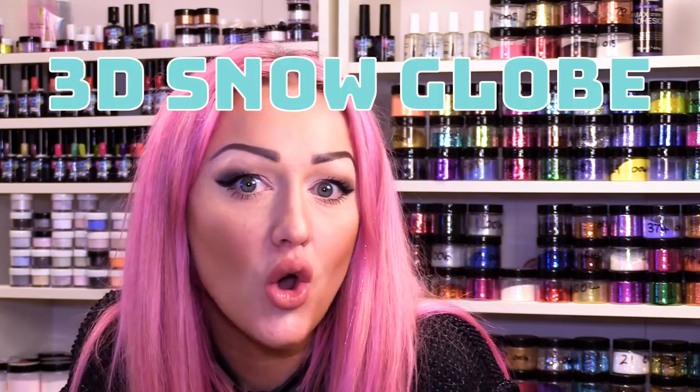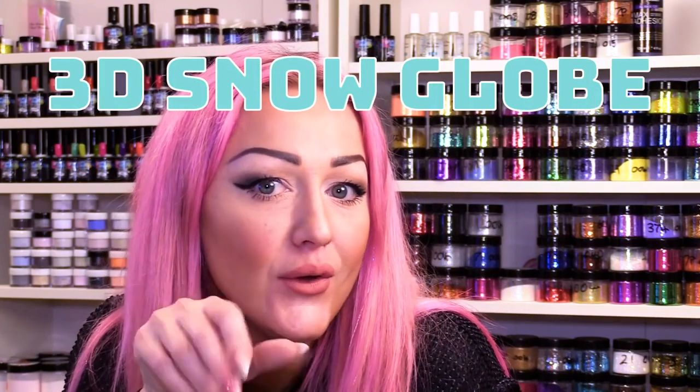We're going to start off with the snow nail — and I don't mean just a bit of snow, I mean a snow globe nail. I'm Kirsty Meakin from Naio Nails, and in this video we are going to do a snow globe nail that moves. First of all, I'm going to make the snow globe.